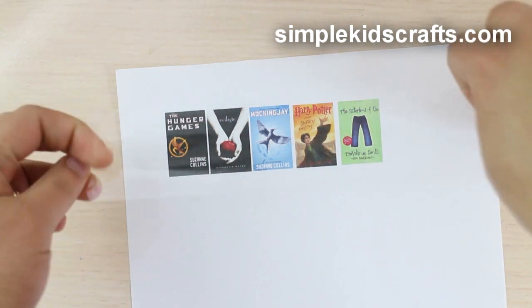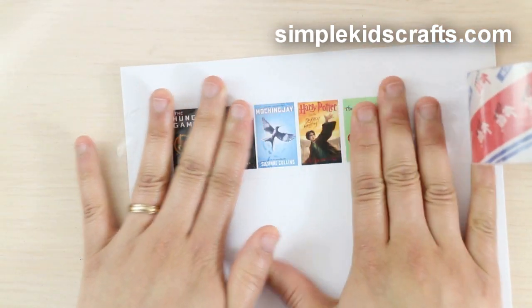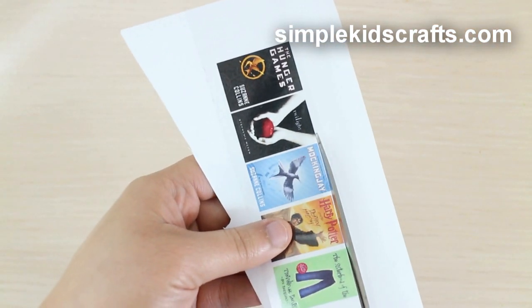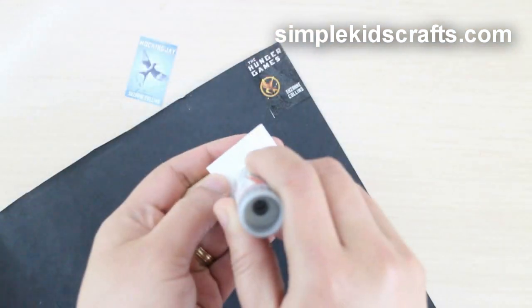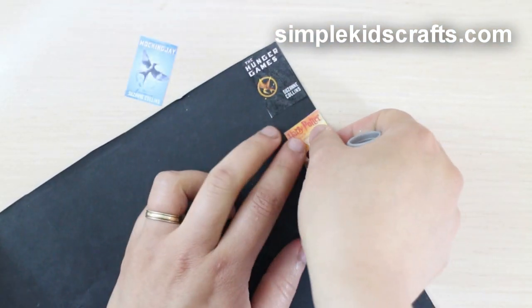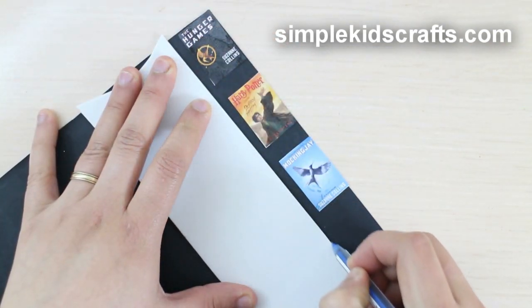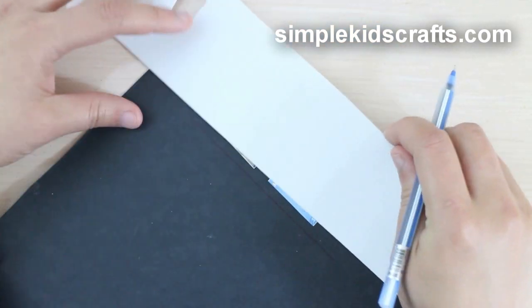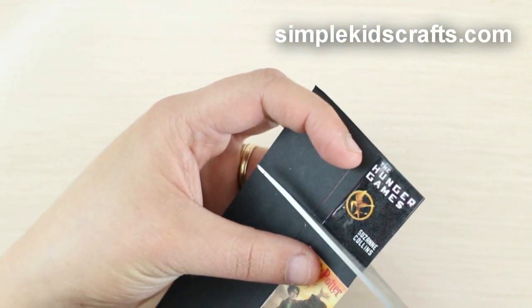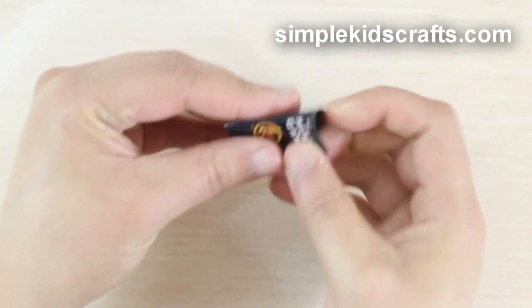Start by covering the printout with transparent tape, cut, then glue onto a piece of cardstock. Draw a small space of about half a centimeter after the cover. Cut, and fold.